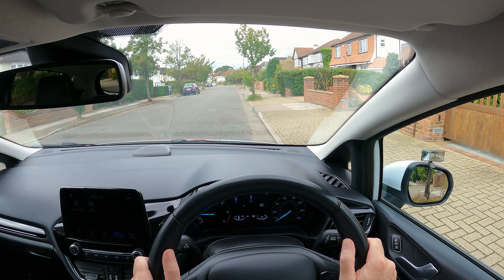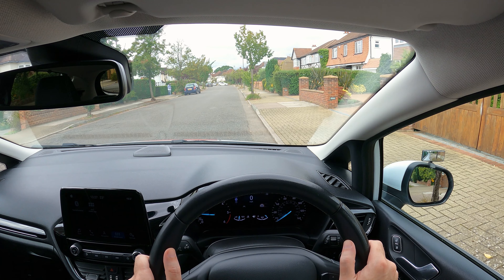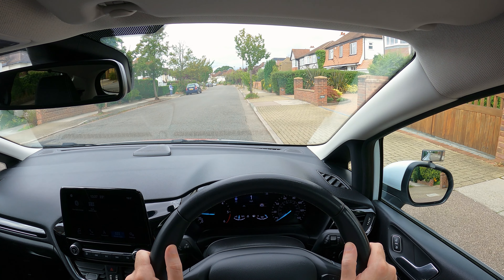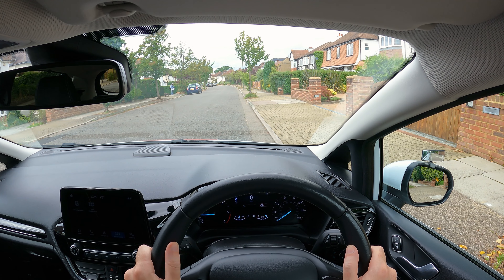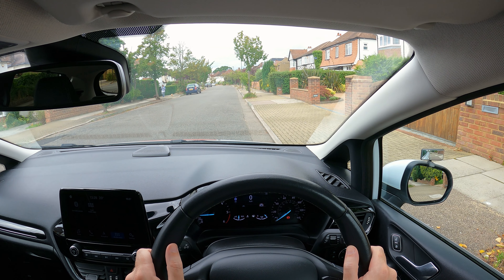You are allowed to drive forward to readjust the maneuver if it's going wrong, although you'll probably get a driving fault — a minor as they're commonly called — for doing this, but it's better than touching the curb and possibly getting a serious fault. The examiner will tell you when to stop. Once you've stopped, parking brake on, select neutral.